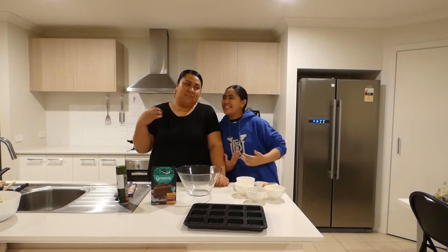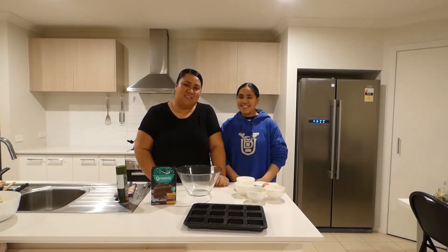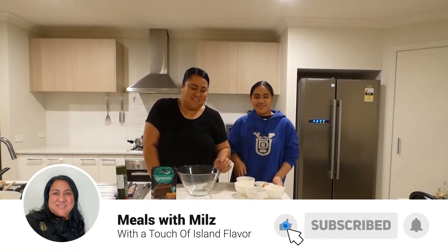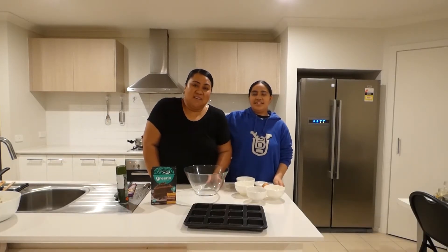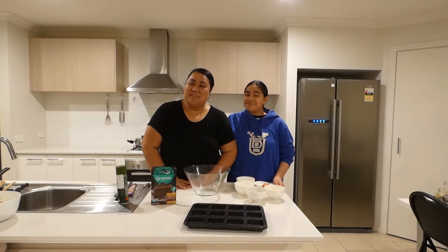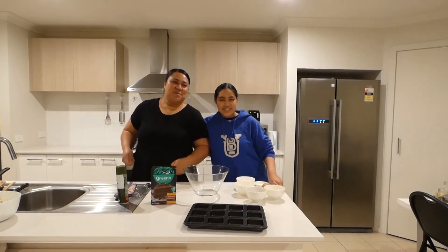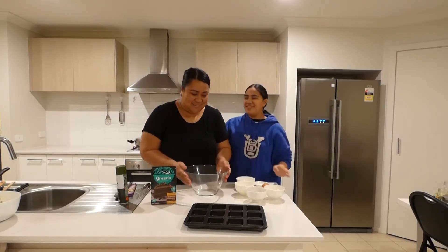And before we start, make sure you like, subscribe, and turn on notifications. She's going to have new merch coming out soon, so don't forget to check out our website. Just a reminder, we are only posting new videos every Tuesday from now on.